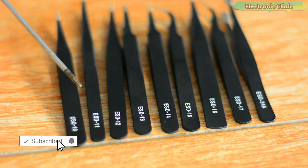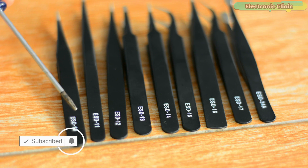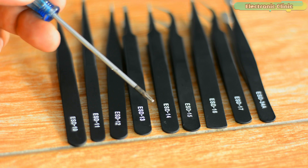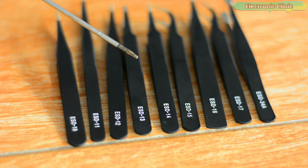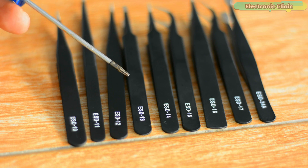You might also have noticed that every tweezer has ESD and a number printed on it. The number represents a particular job it can be used for. So if you want to study more about all these different types of tweezers, I highly recommend reading my article available on electronicclinic.com. I will provide a link in the description.